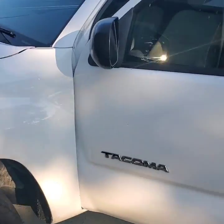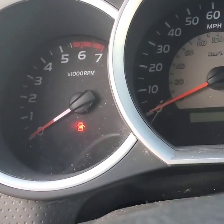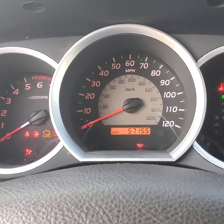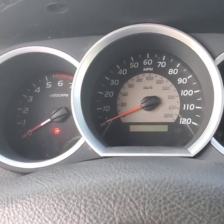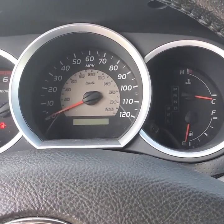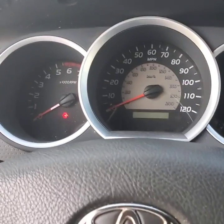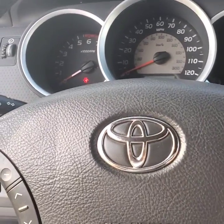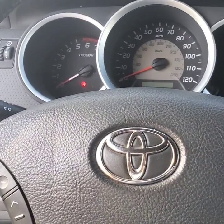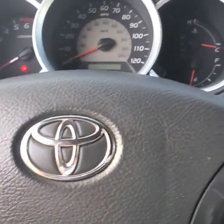Hey guys, so today I have a 2010 Toyota Tacoma that had the traction control light come on after getting an alignment done. The code that my scanner reads is a C1290, which is the steering wheel angle position sensor. I believe it just needs to be calibrated because the clock spring is fine, the steering wheel wasn't taken off — sometimes that goes off because the steering wheel and the alignment weren't right.